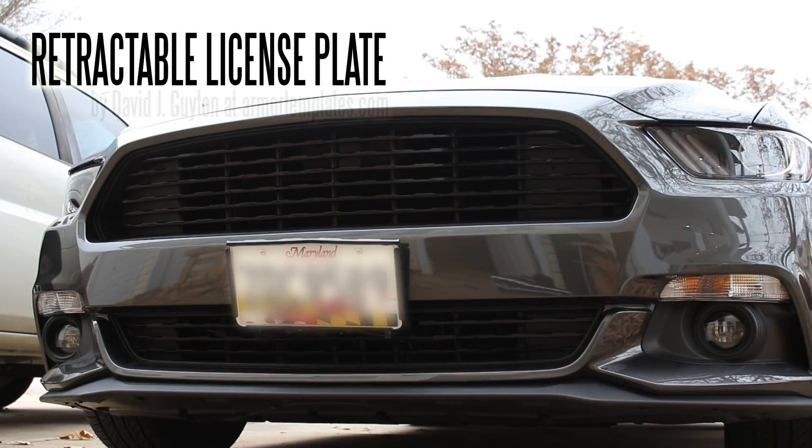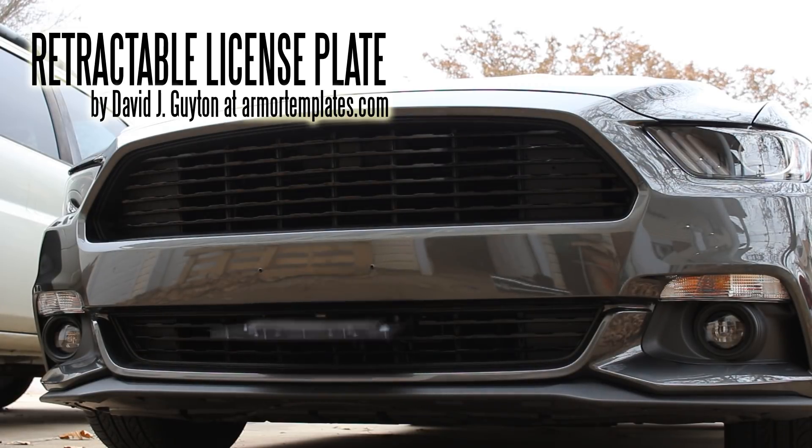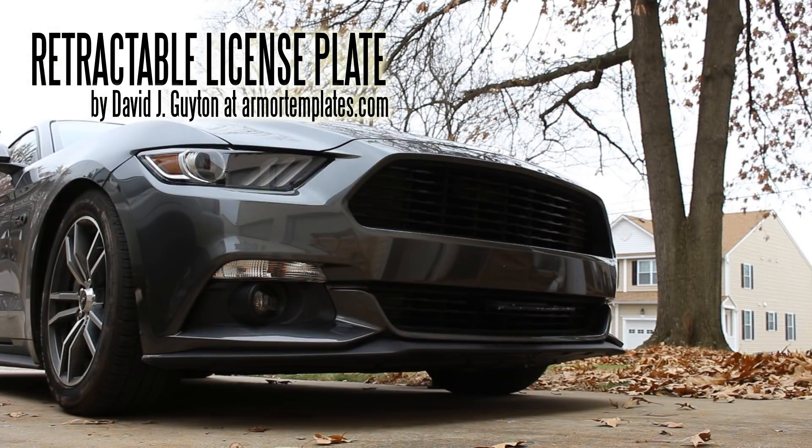Fully retractable license plate by David J. Guyton at ArmourTemplates.com. There is one on the market today which is very poorly made and has an ugly hinge sticking out about an inch and a half from the front of your bumper, which is just totally unacceptable. So I designed this one — I think it's much cooler and much better.